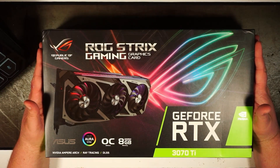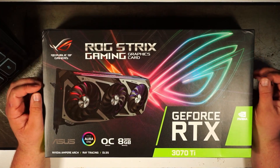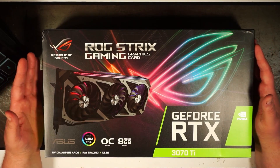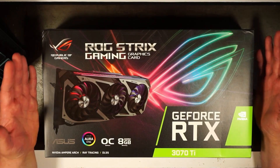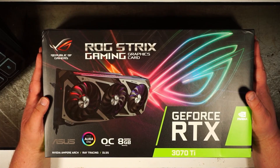That night I got the message that I was picked for the 3070 Ti and I was so excited. My PC build that I've been working on for the last two years — the last thing I wanted was to upgrade to a 30-series card. And yeah, I'm excited, so let's get into this.